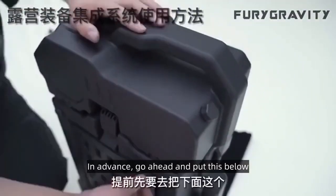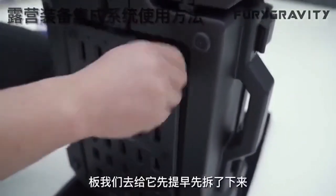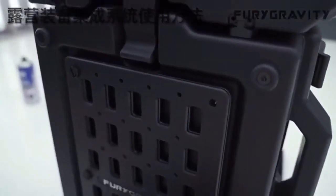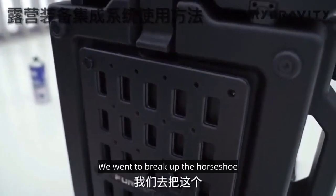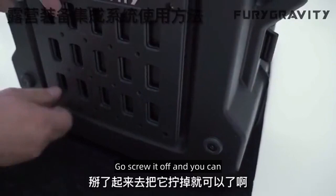During our use, in advance, go ahead and put this below. We took it apart first. We have all the screws on this quick release. We went to break up the horseshoe — break it up, go screw it off.